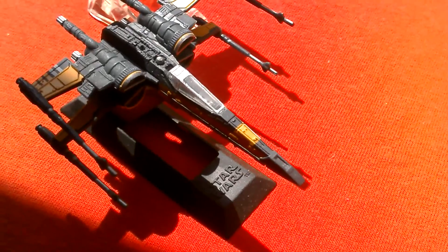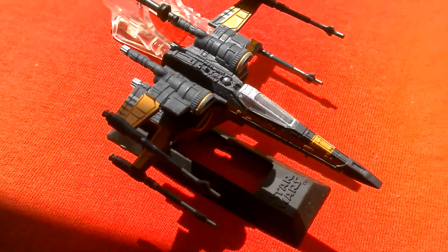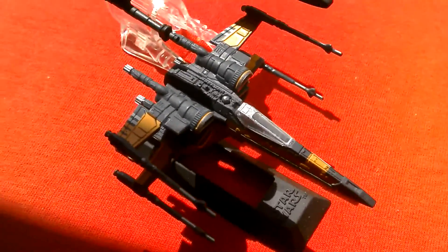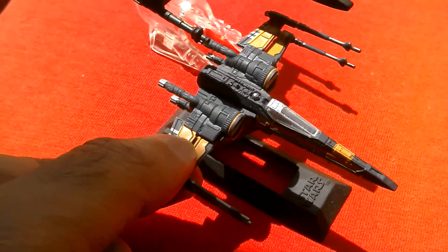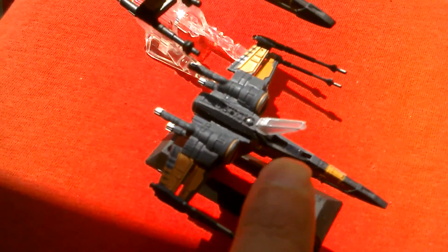The titanium black series Pose X-Wing has quite a bit of detail in terms of the wings. The wings open and close, and the canopy opens. There's also a front landing skid that comes out — I'll show you that in a minute.